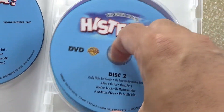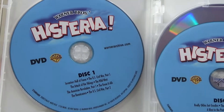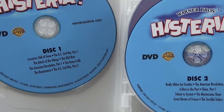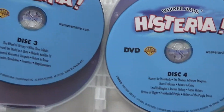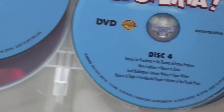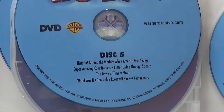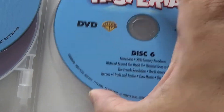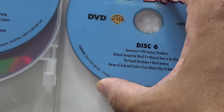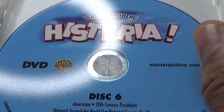These are the Warner Brothers MOD discs — made on demand — and we have disc one with the episode listing, disc two, disc three right here, disc four, then disc five, and then disc six which is the final disc. Again, no artwork inside, just plain white.